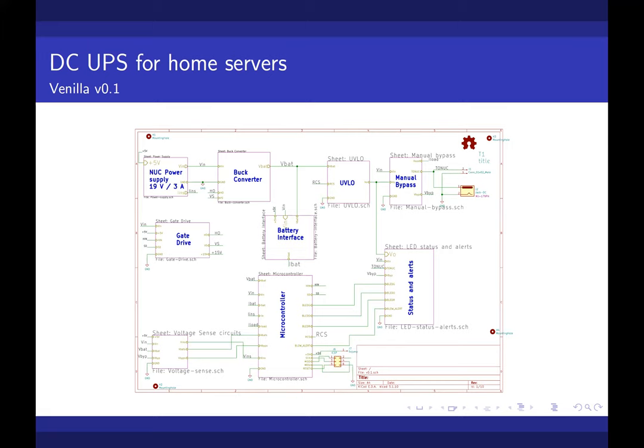There are also other protection and safety circuits around the board. There is a manual bypass in the top right which can help bypass the entire board if something goes wrong. We also had an under-voltage lockout system — in case the battery voltage gets really low, it cuts off the output. We actually had an experience where the battery voltage went really low and our server's hard disk was damaged, which is why we added that protection.